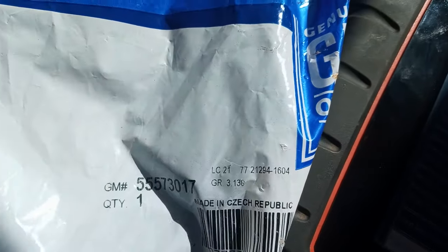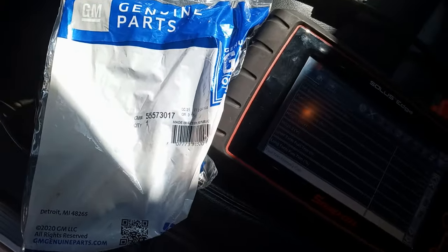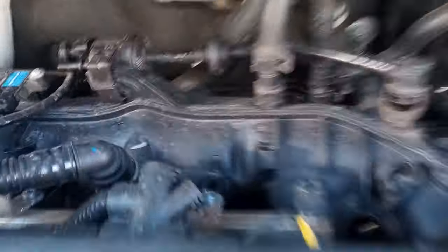What we need to do is replace this purge valve right here. I got a new one from GM — the part number is 55573017. I'm going to install that and show you guys what it takes to replace it. It's not that tough.